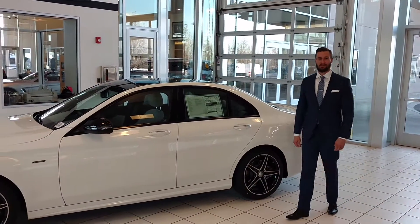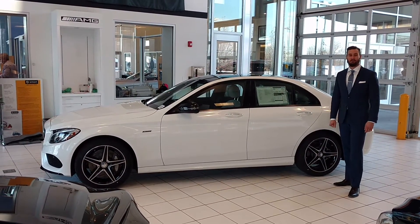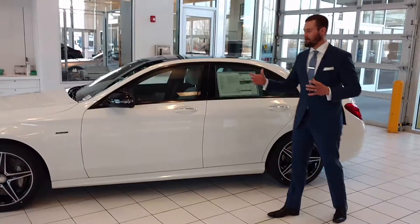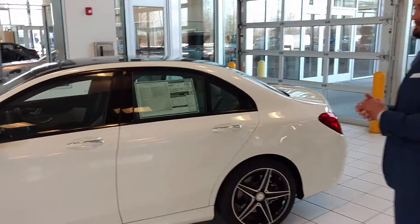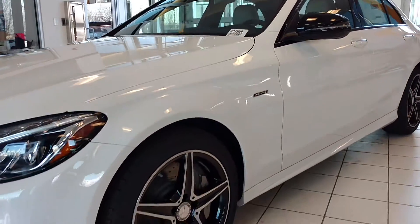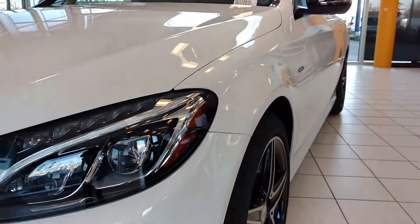Hey guys, Jesse the AMG guy over here at Mercedes-Benz with Steve Ward. Today we wanted to do one of our brand new C-classes that has just came out. Right here we've got that 2016 C450 AMG — a unique collaboration between Mercedes-Benz and AMG, filling the gap between performance, luxury, and price points. This is ultimately what we've come up with. We'll do a quick walk-around and explain some of the benefits and features you'll get with the C450 versus the C300, and obviously this is just a step down from our C63 AMG.